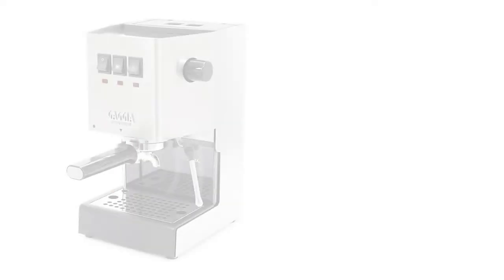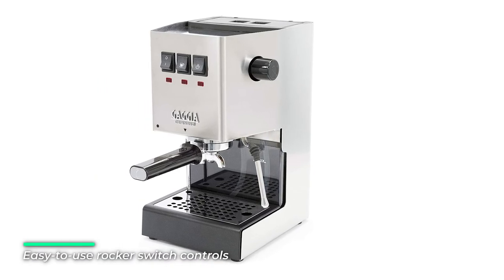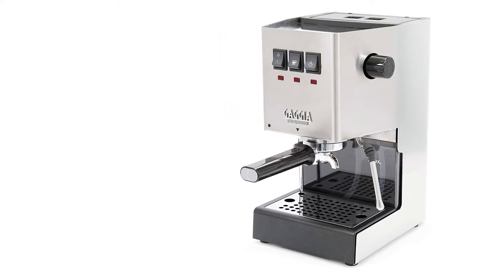The updated design offers a more modern look with improved pump mounts for quieter brewing. With the Gaggia Classic Pro, you'll get a versatile machine packed with commercial features, built to last for years.